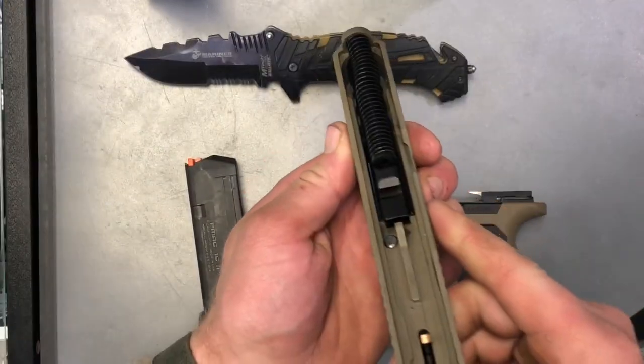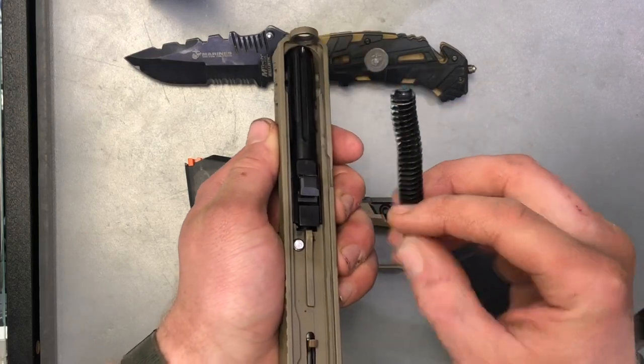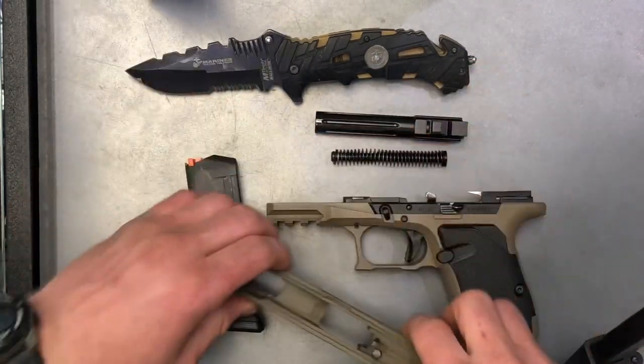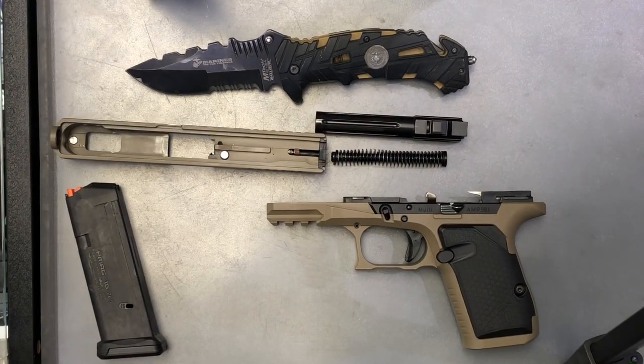From here, you're just going to press forward and out on your guide rod. And the same thing on the barrel. And just like that, you have a disassembled Live Free Armory AMP 9mm.